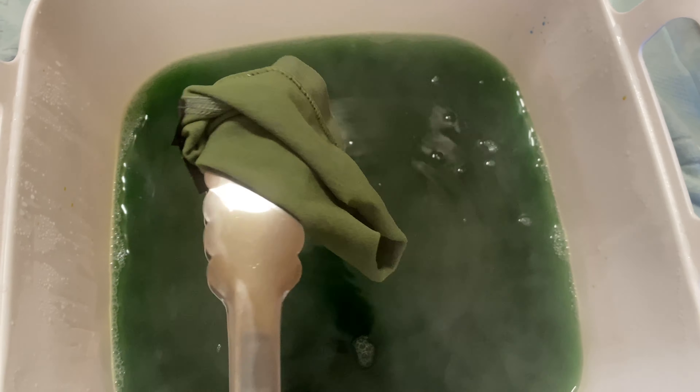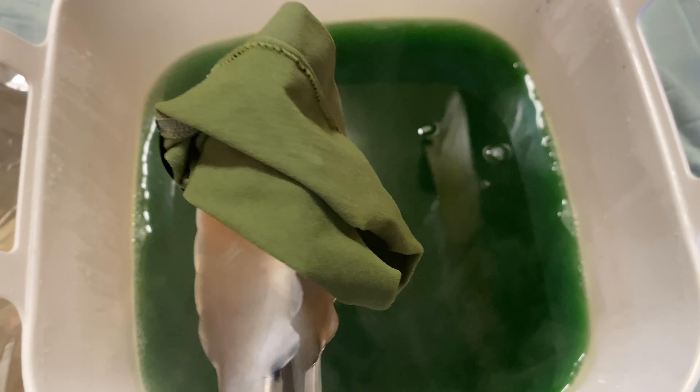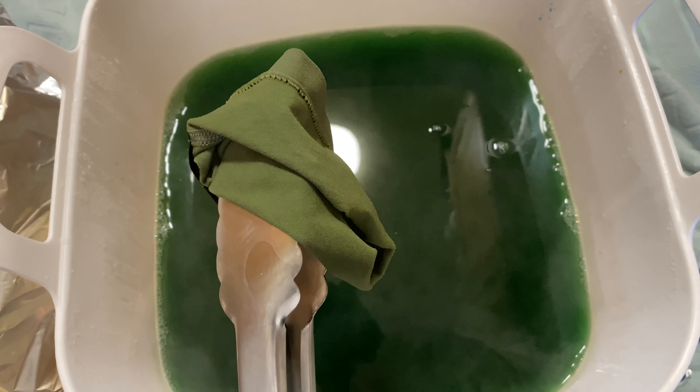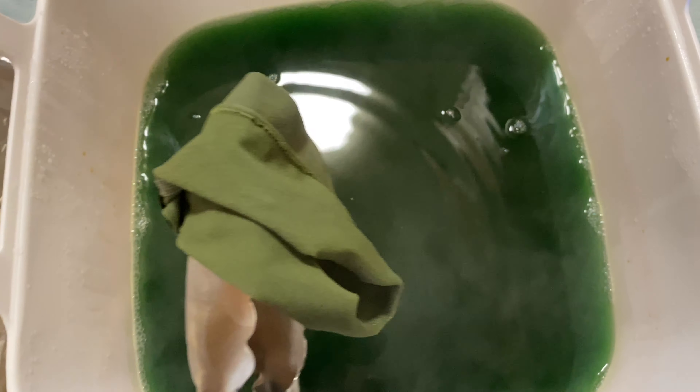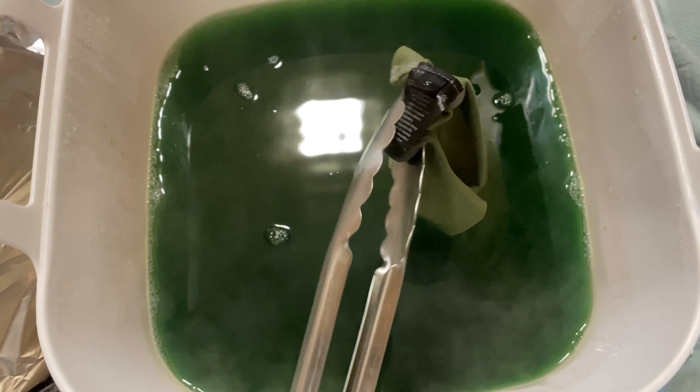But it's kind of just looking like the Aspen color I already have of the other shorts, and that was not the goal. Maybe I should add more yellow, or maybe I should just abort this and make them a teal color. I think I'm going to add more teal.